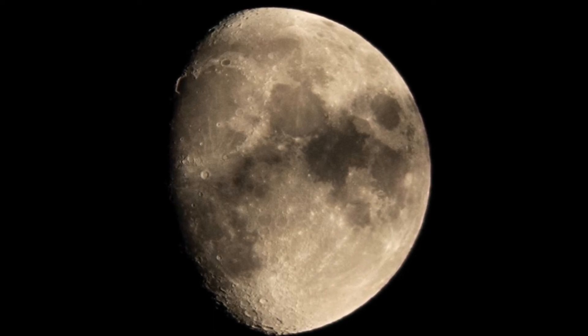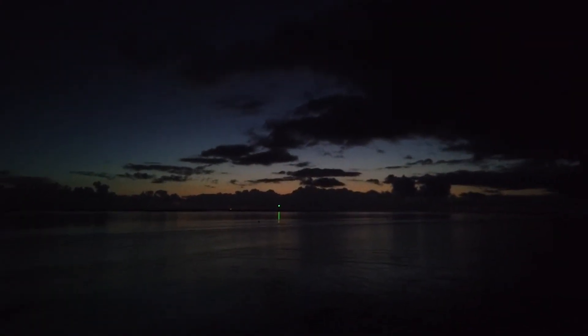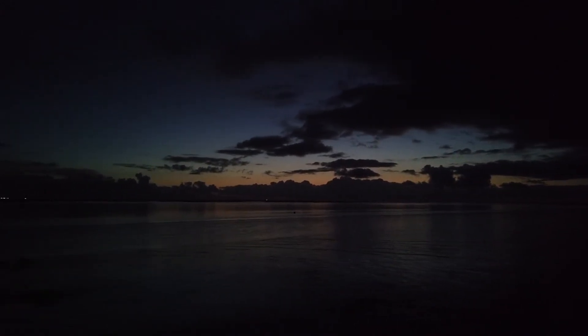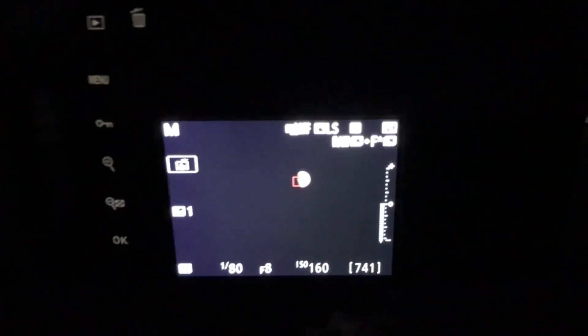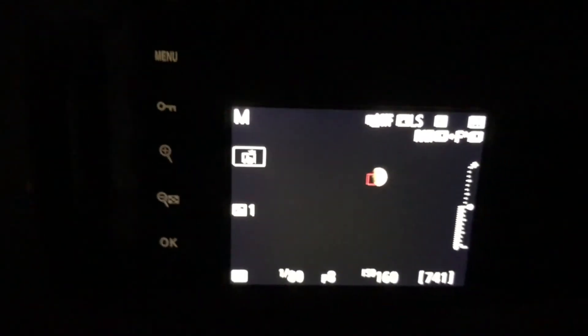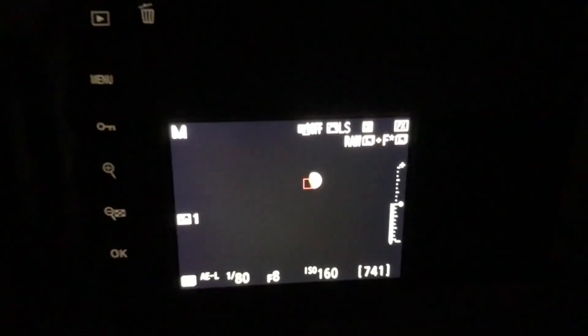We've had a really nice sunset here in Lydham on the Ribble Estuary — it was bright orange before and now it's getting pretty dark. We're just waiting for the moon to come out of this cloud. Mars is also up there in the sky, just up to the left of the moon tonight. The moon has now just come out of the cloud and we've got a pretty clear shot. The settings are 1/180th of a second at f8, ISO 160.